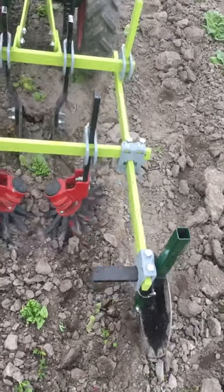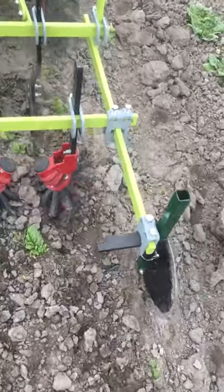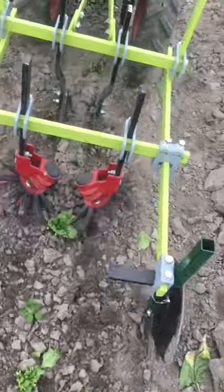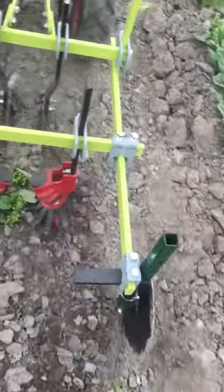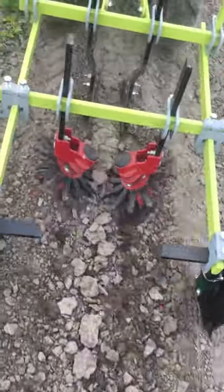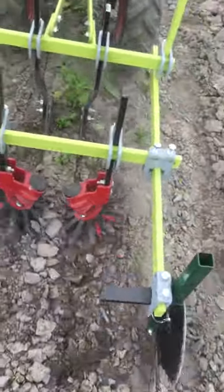I hope I can do this one-handed but because of the tight spacing I'm really just creeping along and it's going pretty well. There's a big skip in the row here — what a great place to shoot the video.